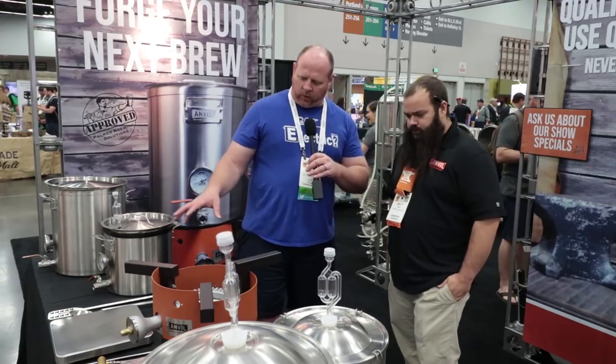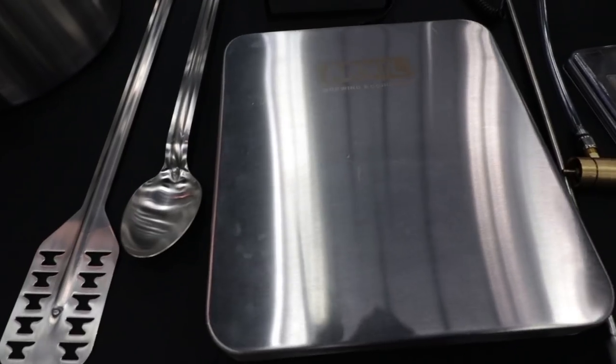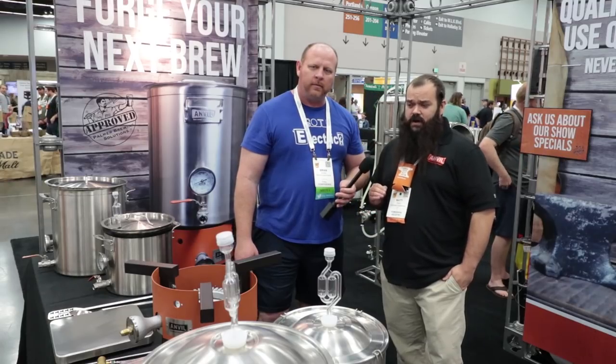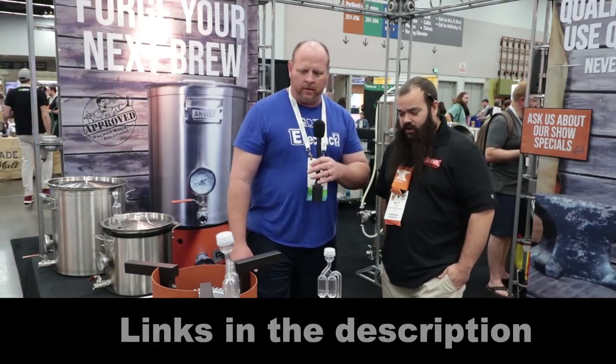What is the maximum capacity on the scales? You've got a big scale for doing grains and a small scale for hops and other additions. Our large scale has a max capacity of 65 pounds, and our small one goes up to 4.4 pounds. The small one measures in grams up to a tenth of a gram and ounces to a thousandth, so it's very accurate.